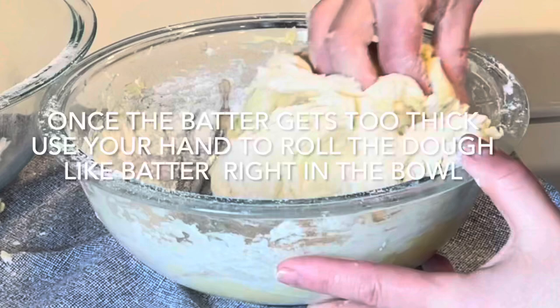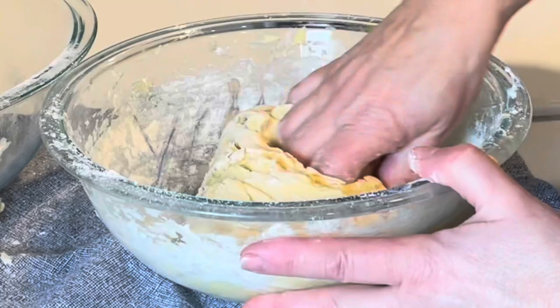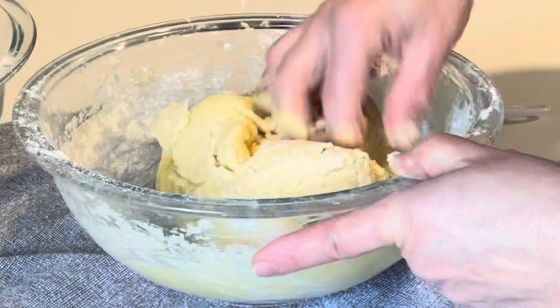If it gets too thick to manage with your spatula or spoon, go ahead and use your hand. Also, stop adding in the flour once you see that the batter has become thick enough to roll.